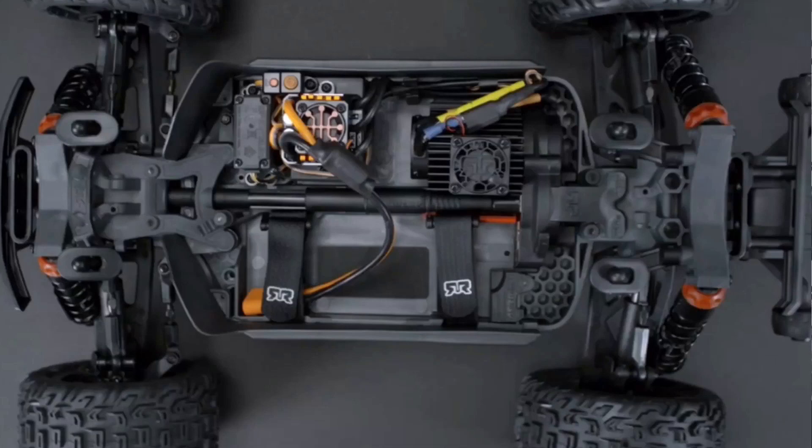It looks like it has the standard electronics as all the 3S BLXs. It's just a different body style and different wheels. I just thought I'd make a really short video about it because I thought it looked really awesome.